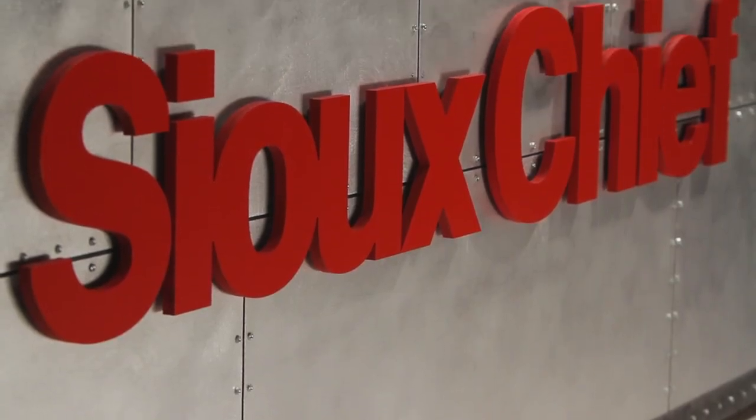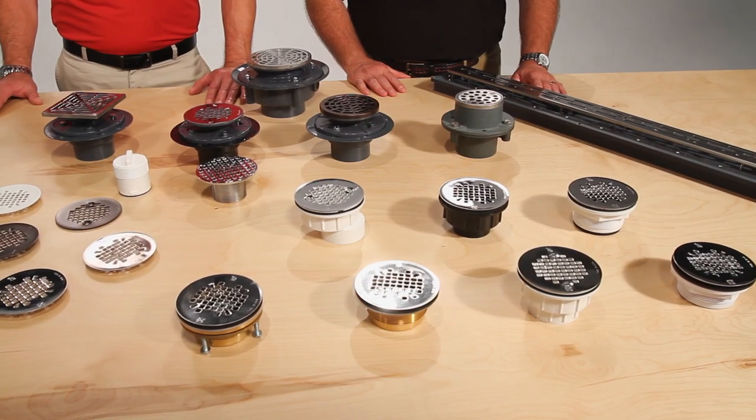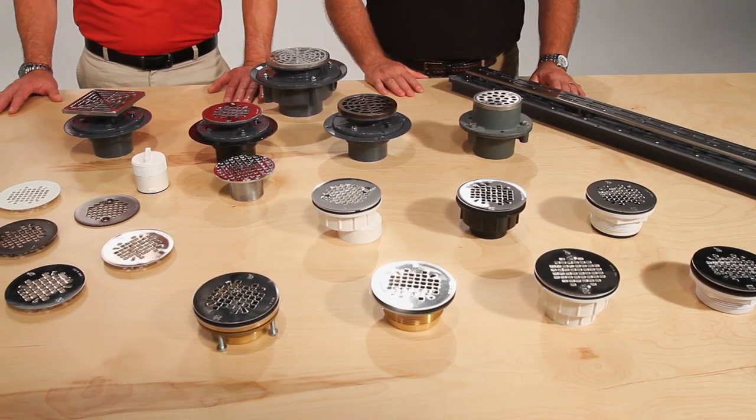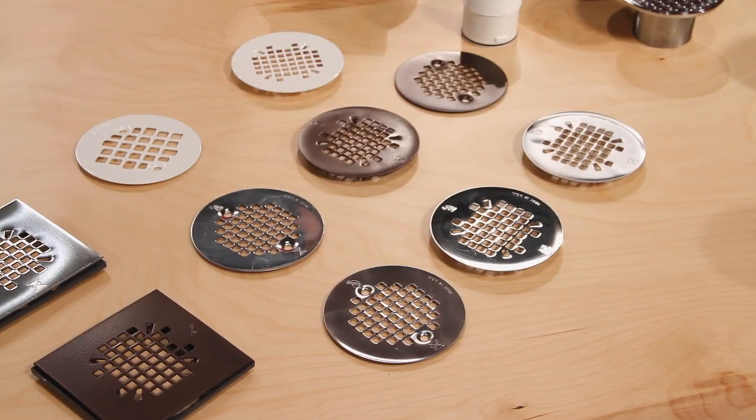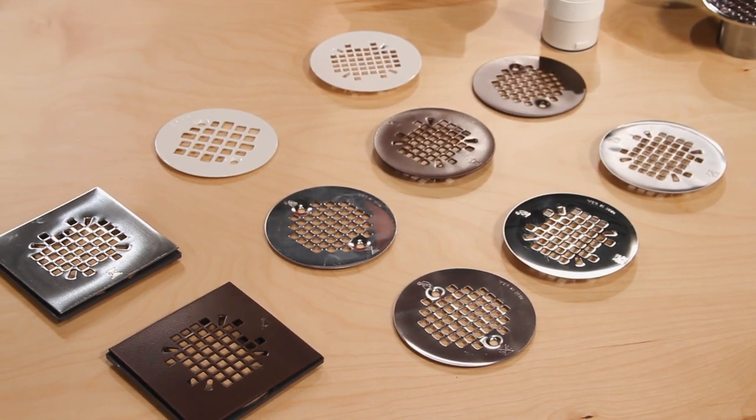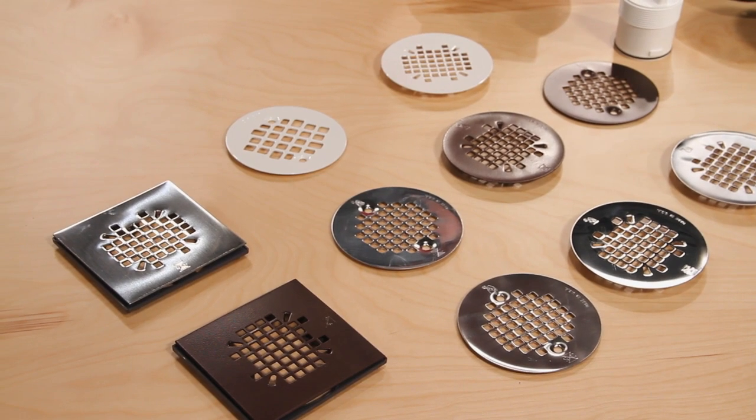Welcome to another demonstration of Sioux Chief Ruff Plumbing Innovation. I'm Rex, and I'm Mitch. Today we're going to talk about residential shower drains. Sioux Chief offers a complete line of residential shower drains for both modules and preformed bases. They also offer drains for built-up tile floor applications, as well as a complete line of replacement strainers in a variety of finishes.